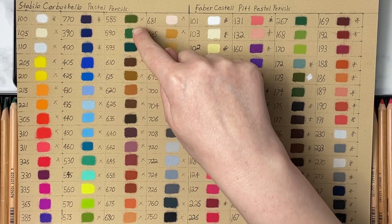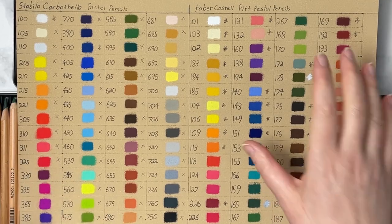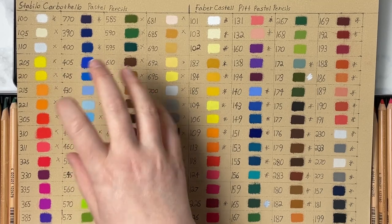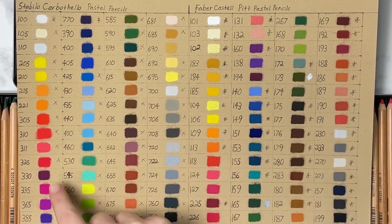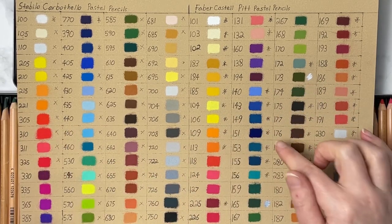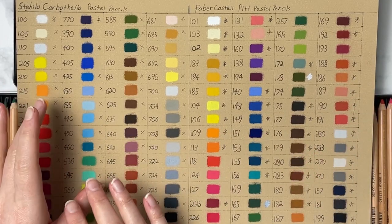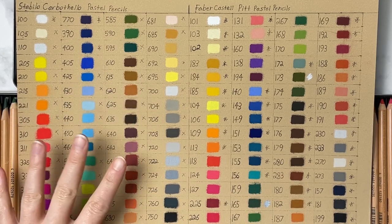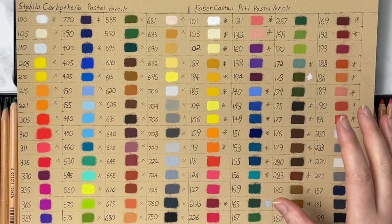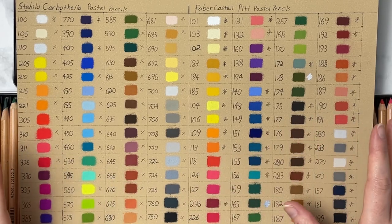For example, color 65 is pretty close to 590-95, and mixing them gives you something similar. Some colors that aren't lightfast in one set are more lightfast in the other. The magentas and purples are really hard to get lightfast across any brand. So if you're considering lightfastness, like 151 and 390 — one's lightfast and one's not — ones that aren't lightfast in one set you'll often find in the other. If you want bright poppy colors for botanicals or fruits, the Stabilo Carbothellos might be better; for pet portraits or landscapes, the Pitt Pastels might be better color-wise.